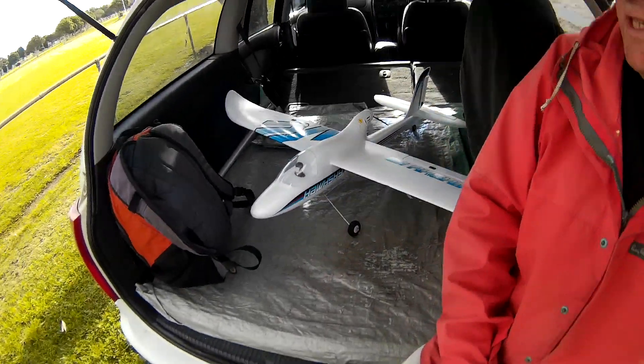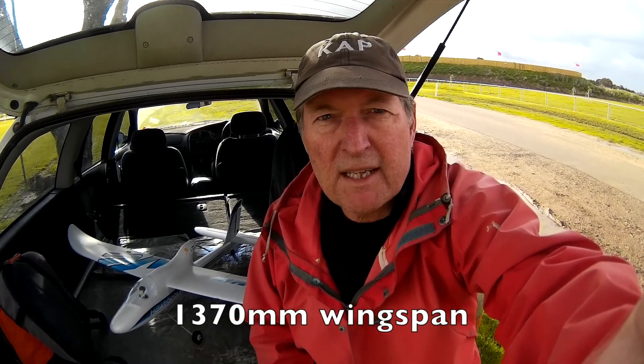Howdy folks, it's time to maiden the Dynaam Hawksky V2 and as you can see it fits in the car very nicely. It's less than 1400mm wingspan — 1350mm or something like that.